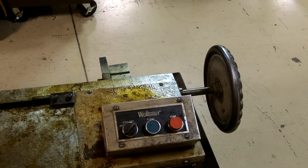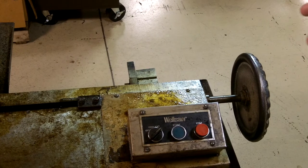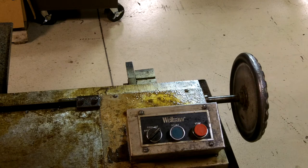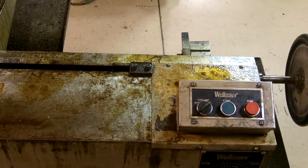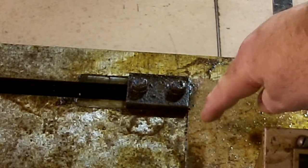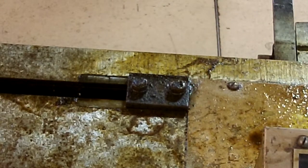Before loading the material, you want to take the hand wheel — this is the vise hand wheel — and turn it counterclockwise until it stops. You'll know when it is at its farthest-most point by looking at this adjuster plate right here. This adjuster plate should be all the way back against this edge right here. At that point your vise has come all the way back as far as it will go.